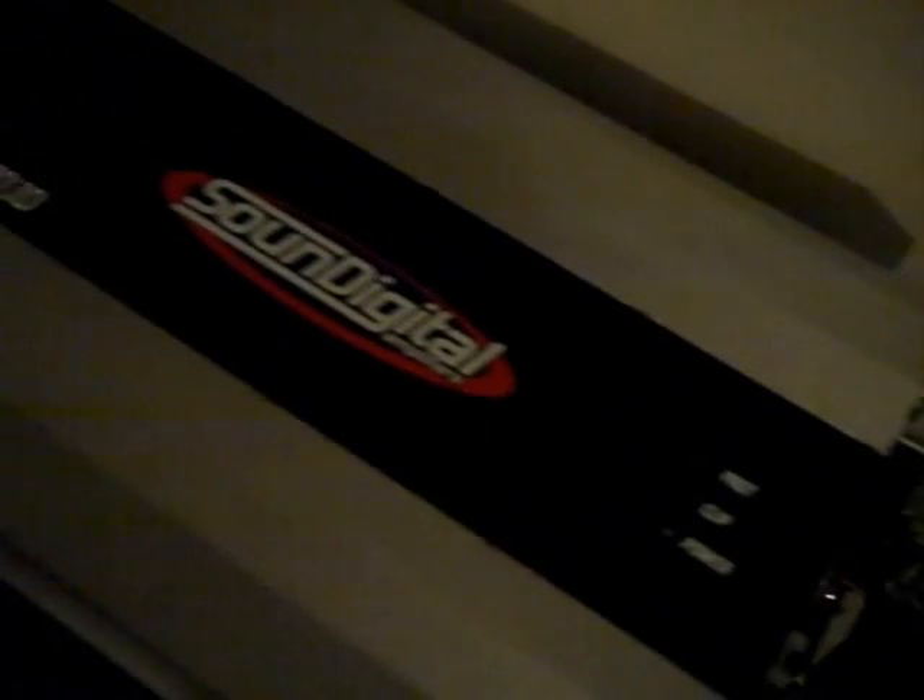Anybody got suggestions on how to clean these amps? I'll maybe restore them a little bit, because I really don't like how these things look. Anybody can give me a suggestion, I'll take it.